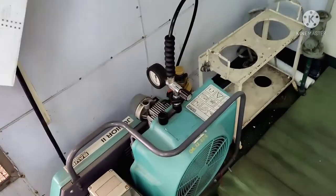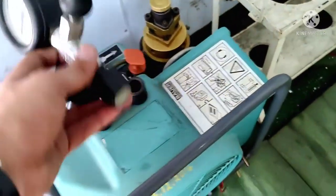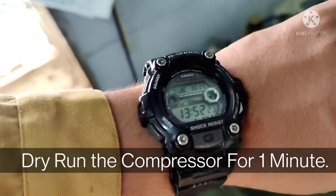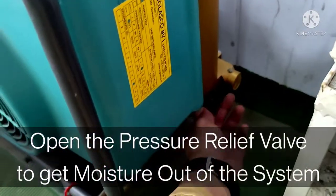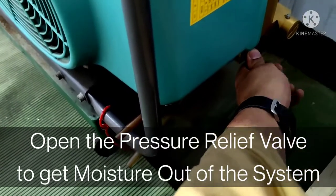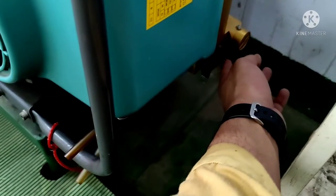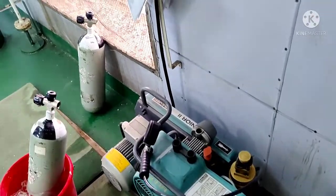Now I'm going to connect the connector. Before that, I have to run the SCBA compressor on a dry run, as per the instruction manual, for one minute. I have a watch here — we will run it for one minute. While running the dry run, you have to open up the relief valve. You can see the air coming out; if there are any water droplets inside the system they will come out. After one minute, close the relief valve and switch off the compressor.